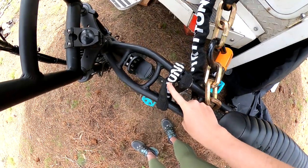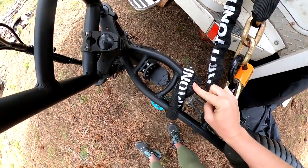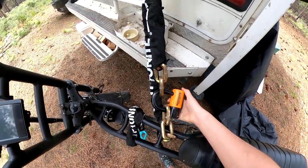I've got a small Kryptonite lock that stays on the bike and I use it when I go into town. I've got a big Kryptonite lock that I use to lock the bike to my campsite each night.